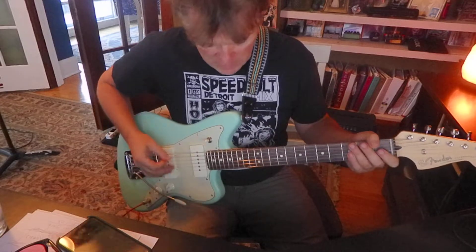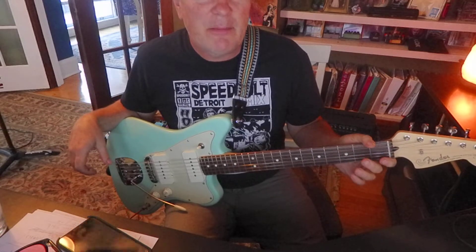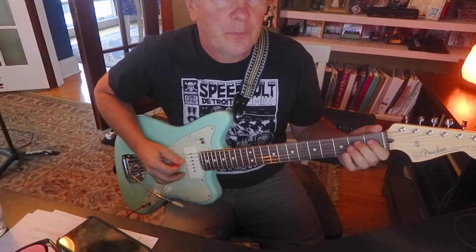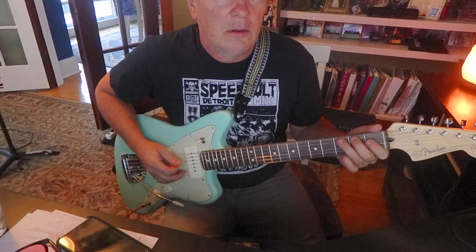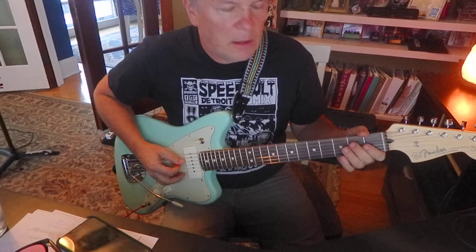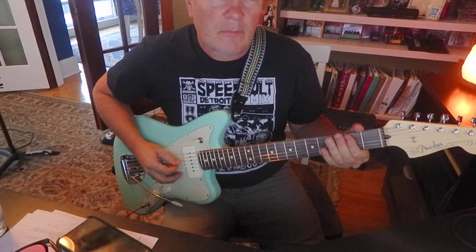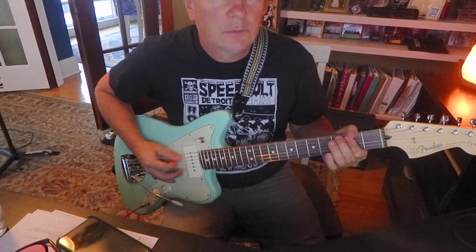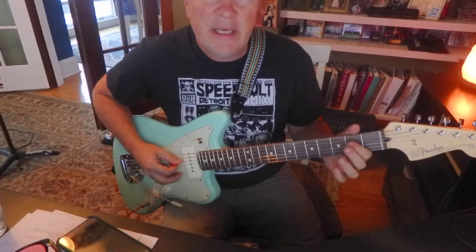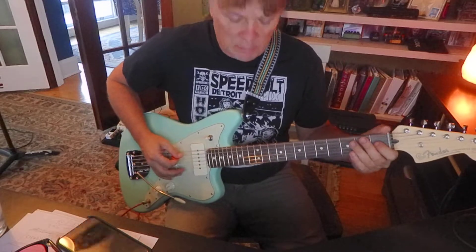There you go, so that's the intro. We can do some other little parts, but that might be fun to work on. The other way — maybe if there are two guitars, I'd go: E, E, B, C — E, E, B, C — and then we've got that awkward B-flat.